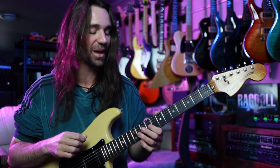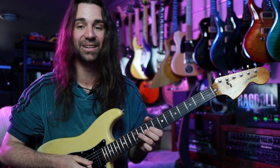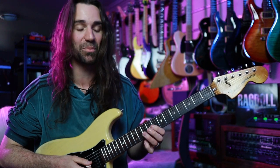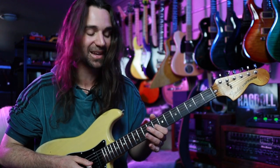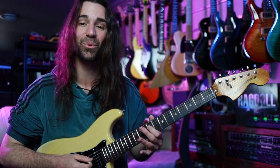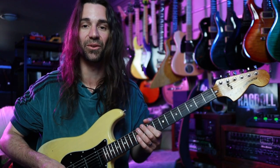What we're doing to start off is hammering on from fret nine on the G to fret eleven on the G — so that's E to F sharp. We're then going to do a semitone bend on that F sharp, come down to our D sharp at fret eight, and then hit the root note E at fret nine on the G, and then hit the fifth, which is fret nine on the D string — that's a B note.